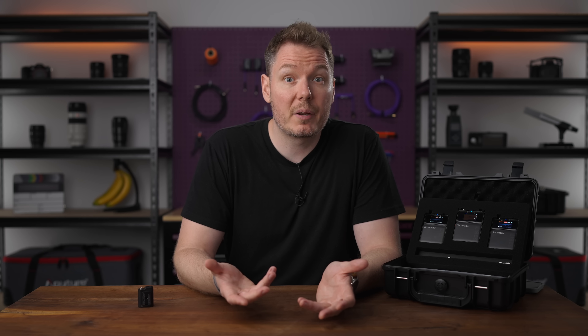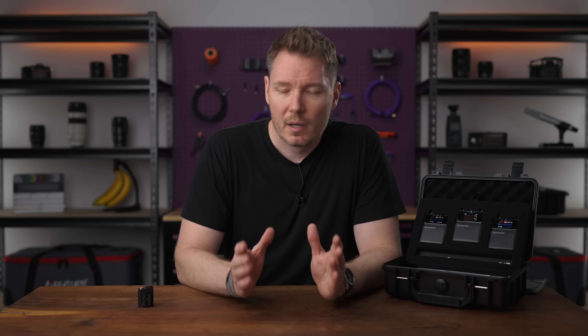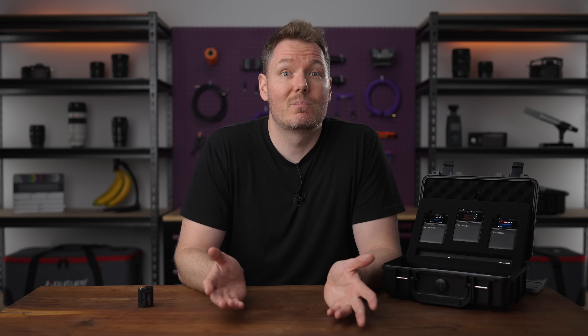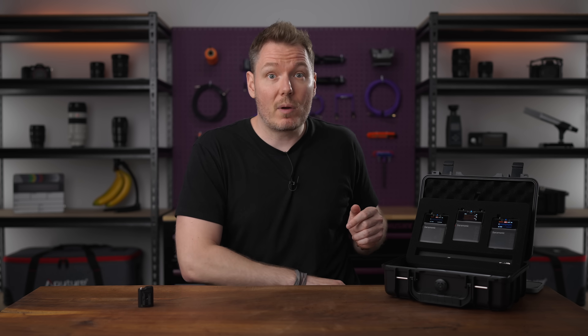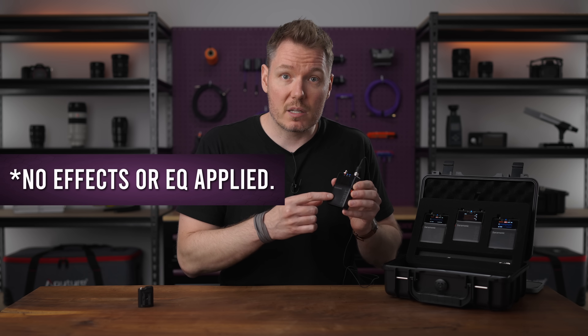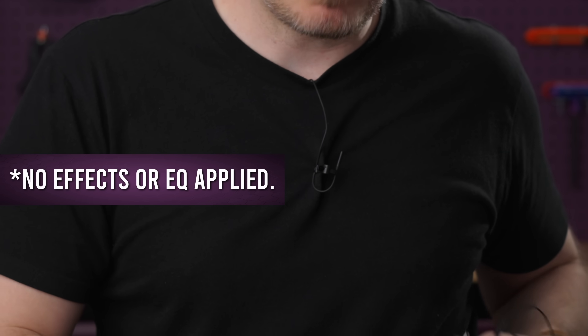I'm not a physicist or a radio frequency engineer. This is going to be a somewhat simplified bro science version, but I hope you still find it useful. And if there are any board-certified radio frequencyologists watching this video, feel free to push up your glasses and let me know everything I got wrong in the comments — I encourage it. Also, the audio you're hearing right now is being recorded using the Saramonic K9 and its included lav mic. So let's start with frequencies.